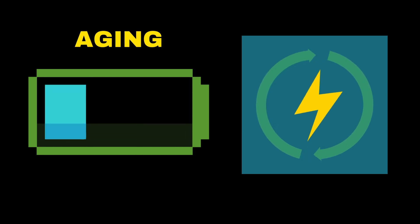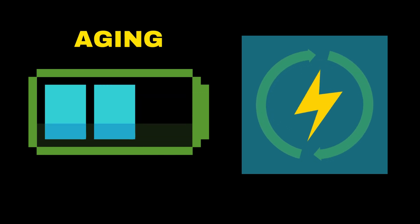Like all batteries, LiPo cells degrade over time. Every charge and discharge cycle slightly wears down the internal structure. As the battery ages, its ability to hold charge decreases, and small chemical imbalances accumulate, contributing to swelling.